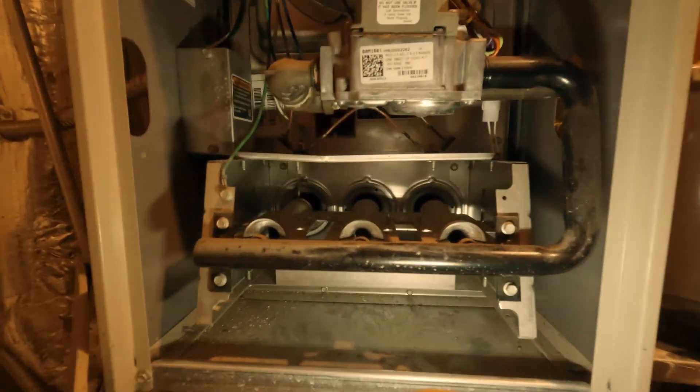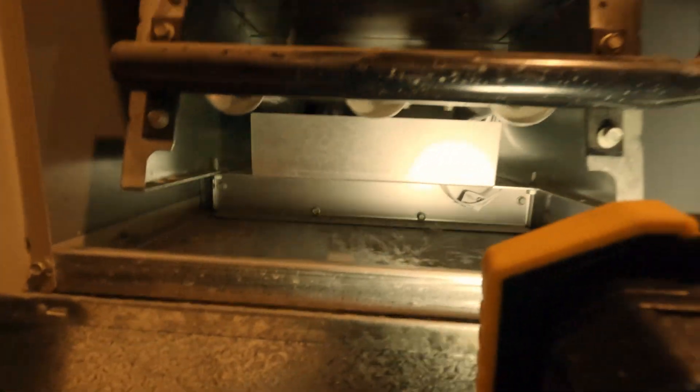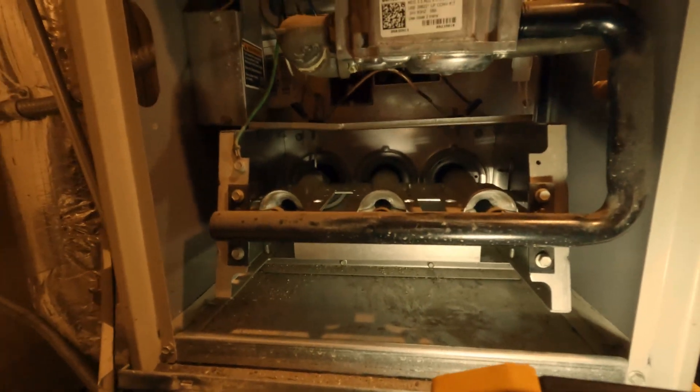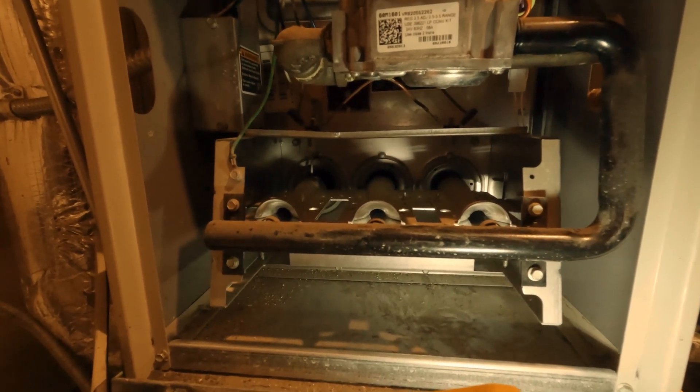All good, everything done. Let's turn on the circuit breaker and turn on the heat and see if any flame comes out.